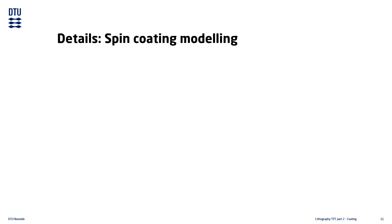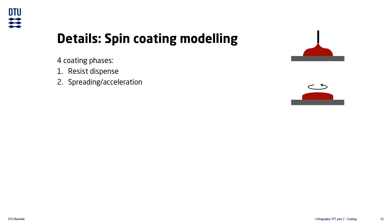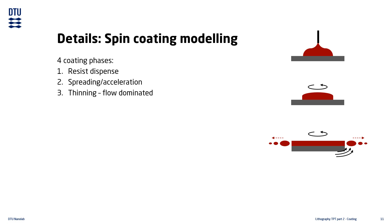To estimate the final film thickness, we can separate the coating into four phases: dispense of the resist, spreading of the resist over the substrate surface, thinning the film to the desired thickness — which begins with resist flowing toward the substrate edge and being ejected — and finally evaporation of the solvent which partially solidifies the resist. The soft baking step that follows removes any excess solvent still remaining in the resist film.